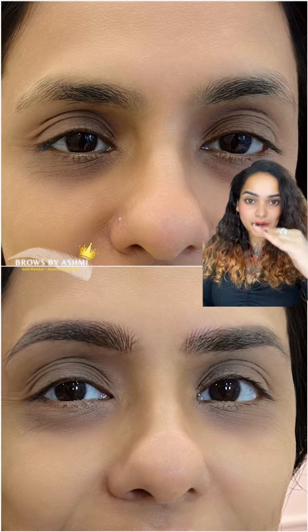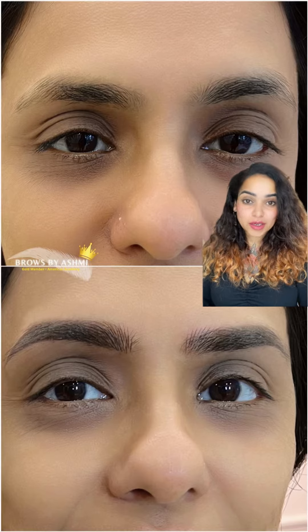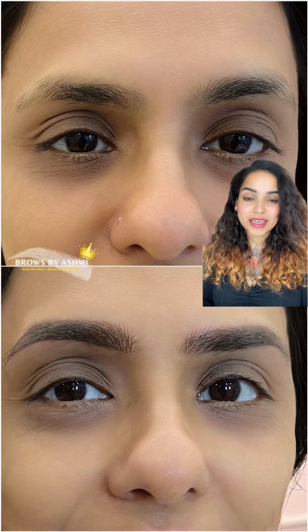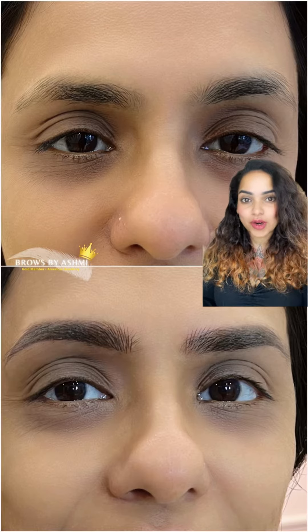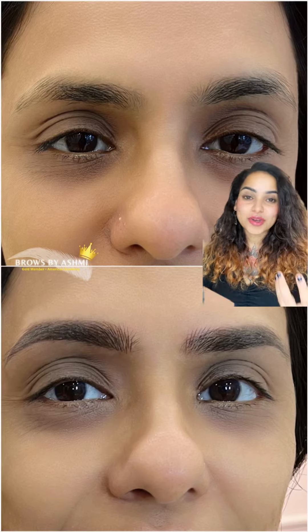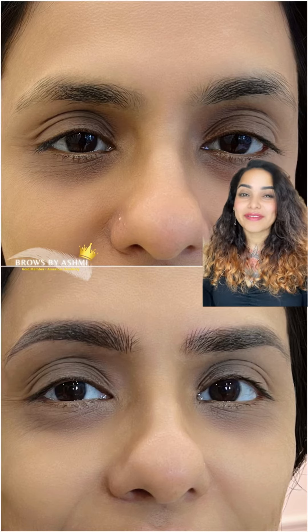One brow is a little lower and another one is a little higher naturally, and that was her concern area. So we added micro braiding strokes in the beginning and made the height equal on both sides. They are not perfectly symmetrical — they are supposed to look a little bushy and natural so that no one can see that something has been done. They shouldn't look too perfect, just natural.